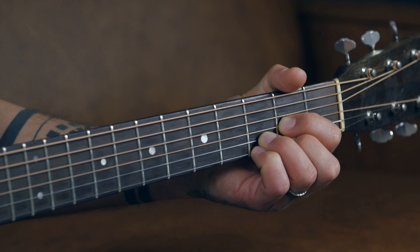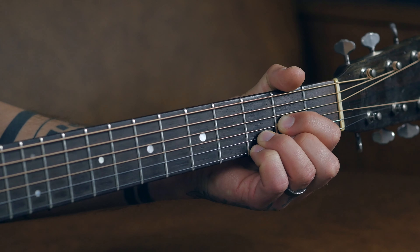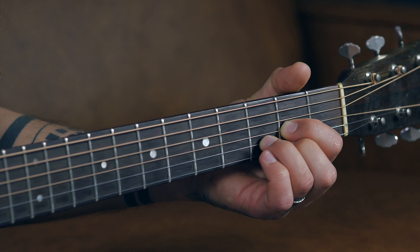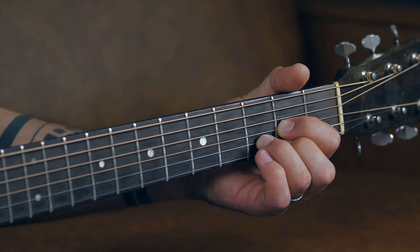Last but certainly not least, two more strums in your standard D position by lifting off that pinky. So that's the exercise. This might sound familiar to you because if you've listened to any rock songs that featured an acoustic guitar from the late sixties through the seventies — and really through the eighties, nineties, and even two thousands — people have been using and abusing that feature of the D chord for decades upon decades.